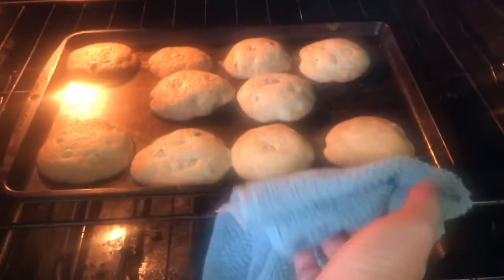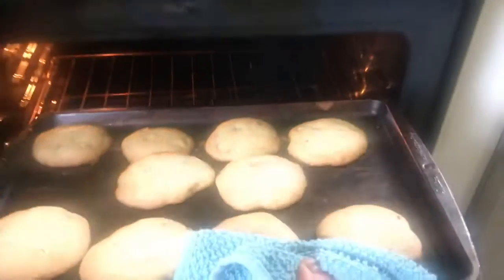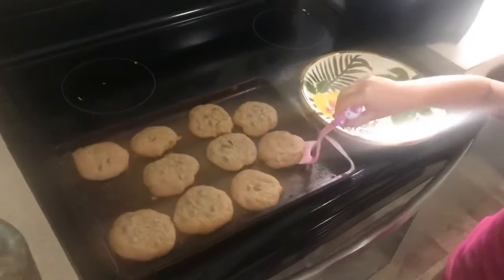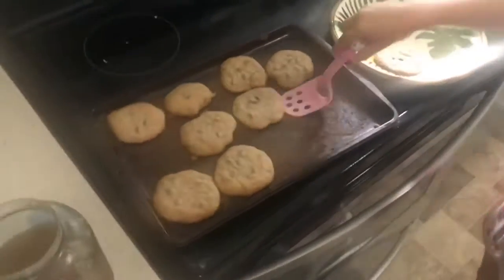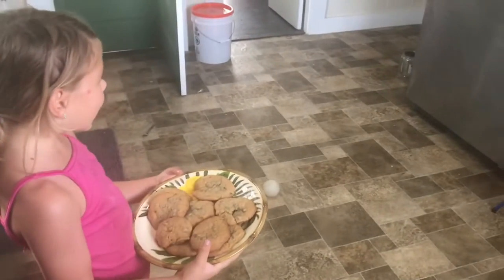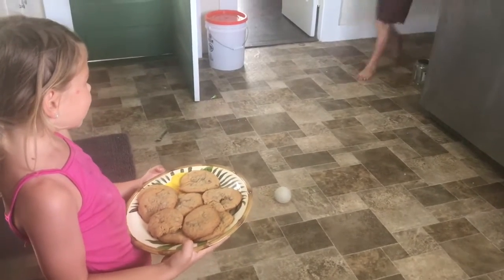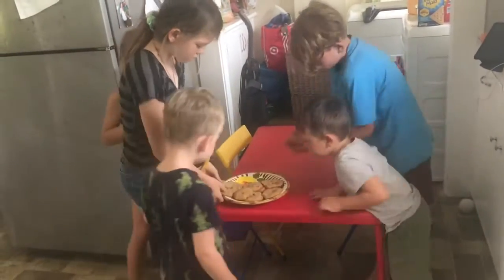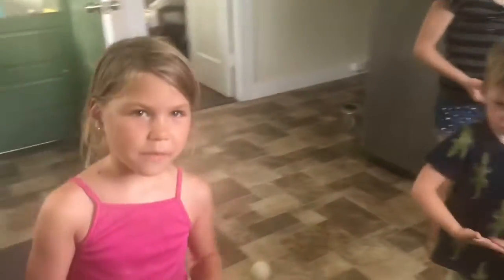We're going to wait about 10 minutes and grab them out. That is good.